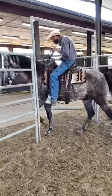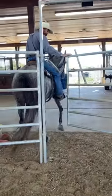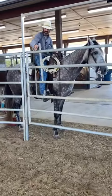Then I can ride through, move the hind around, bring the front back over, and shut the gate.